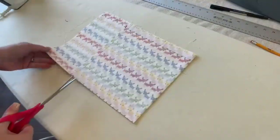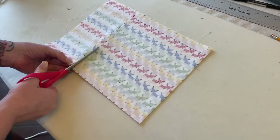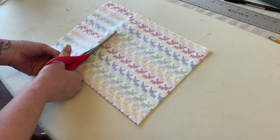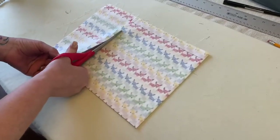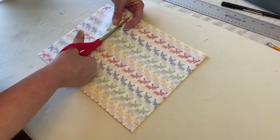Next, cut out your fabric. This fabric is pretty stiff so pinning isn't necessary. A lot of people have rollers like quilters use — those are probably easier to work with, but unfortunately I don't have one.